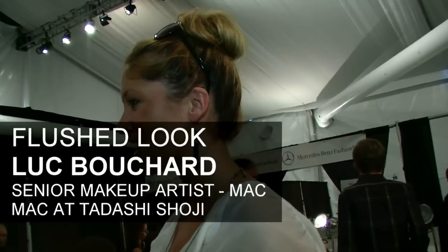We're backstage talking with Luc Bouchard, the lead makeup artist back here. Tell me what kind of look you're going for. We're going for a look that's very natural, kind of a flush.